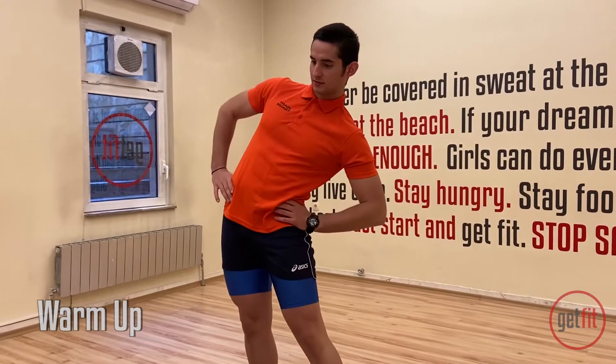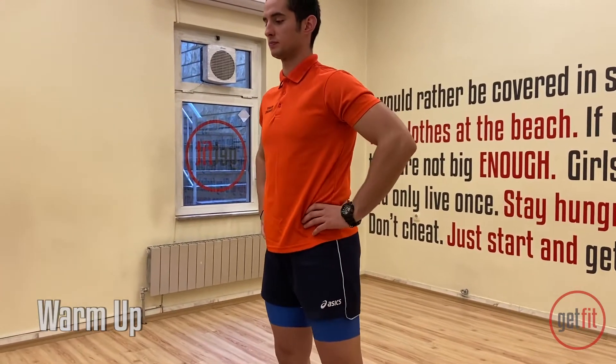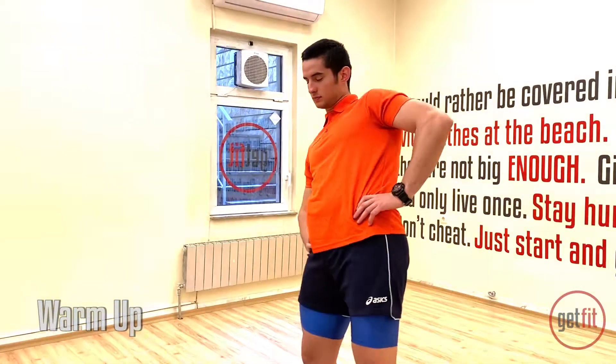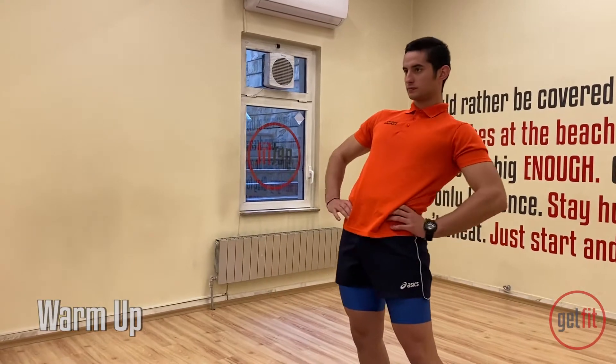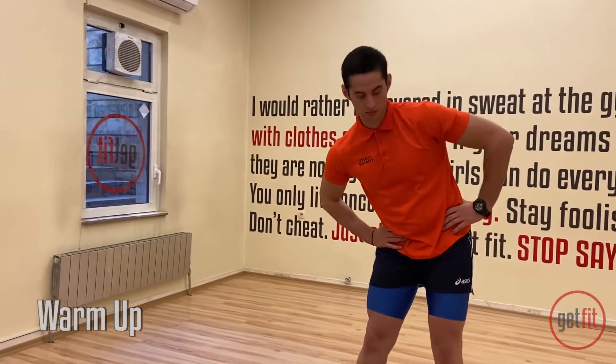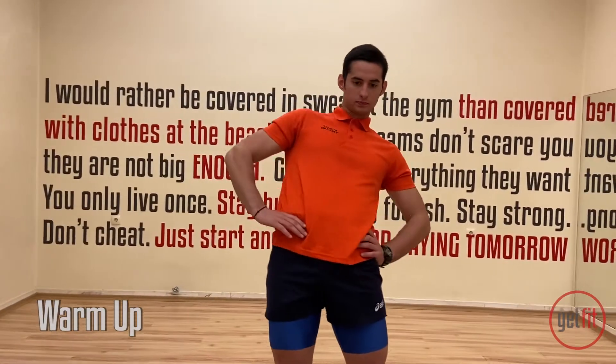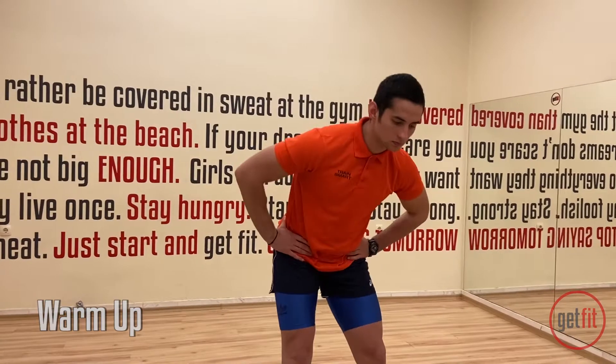Give me one more big circle. And let's switch sides. Go to the other side. Keep rotating. And last one. Perfect.